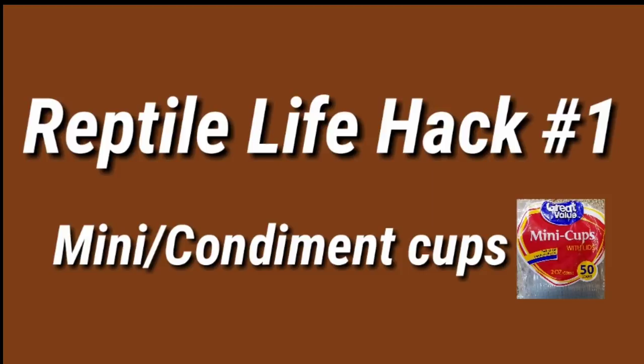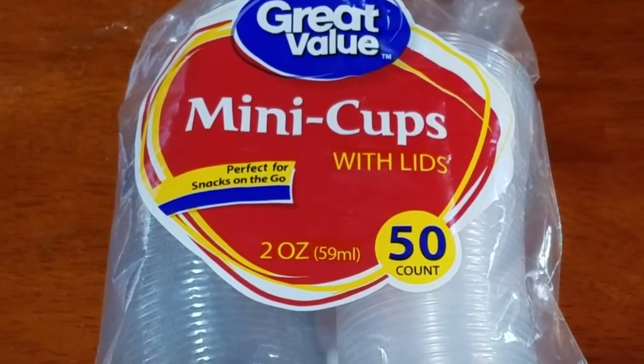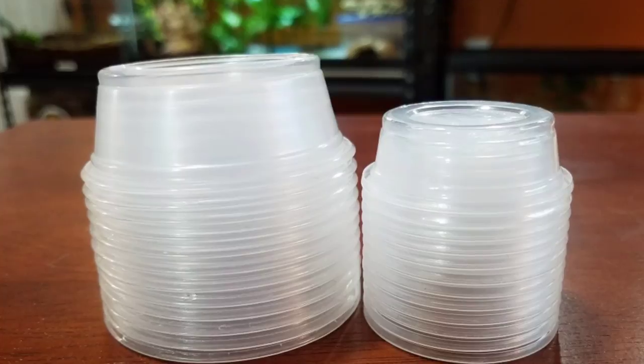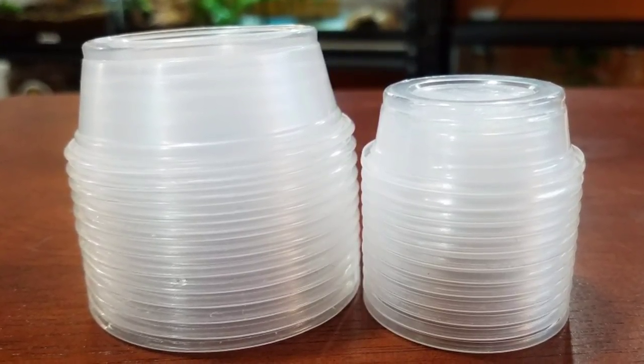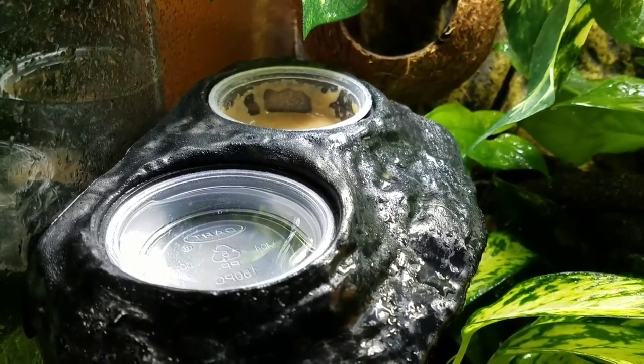The first life hack I would like to share with you is mini cups or condiment cups. Many times these are used as feeding cups for crested or gargoyle geckos, and I go through quite a few of these on a weekly basis. Typically I buy the Pangaea ones that fit into my specific feeding ledges.